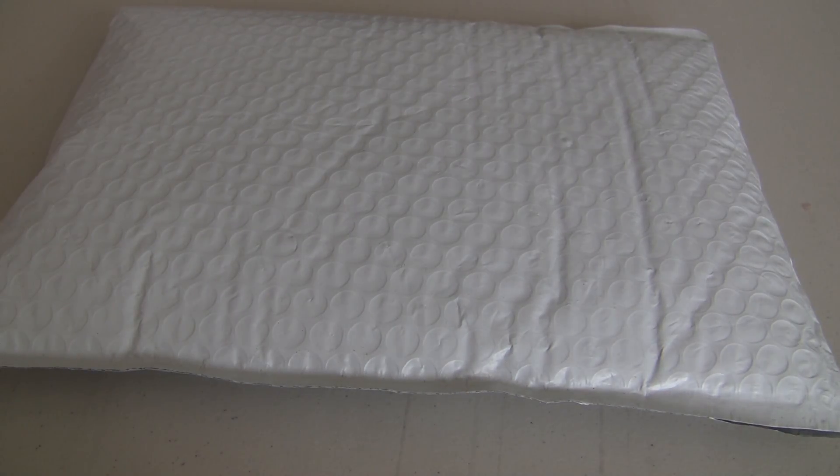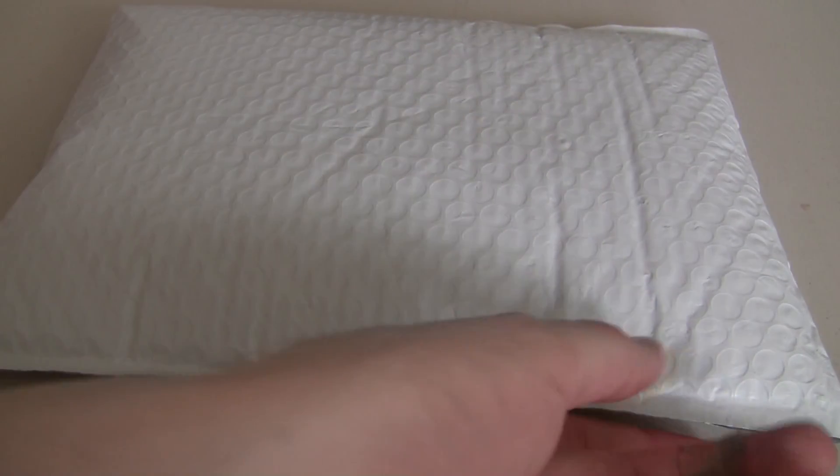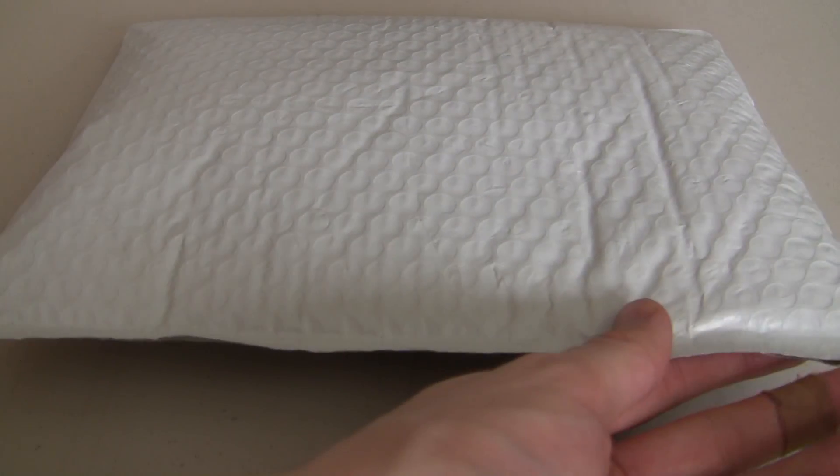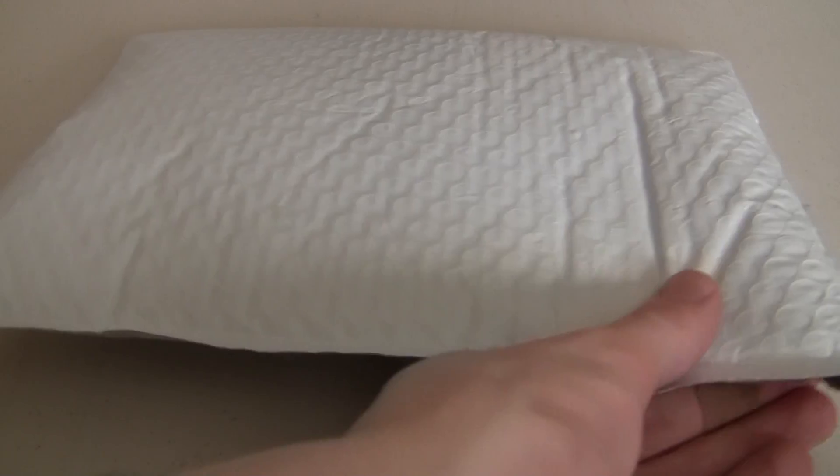Alright guys, we got another Lego haul. This one comes from Portland, Oregon. I have no idea what's in here. I kind of felt the bag and I feel like it's minifigure parts — I think it's some legs, but I'm not too sure. So let's open this up and see what we got.